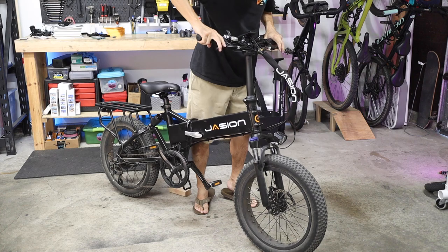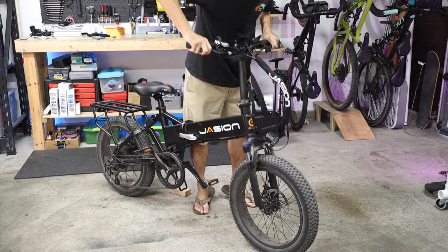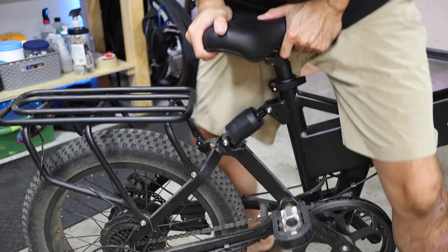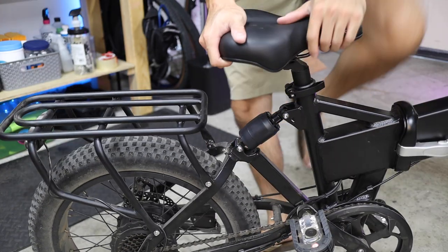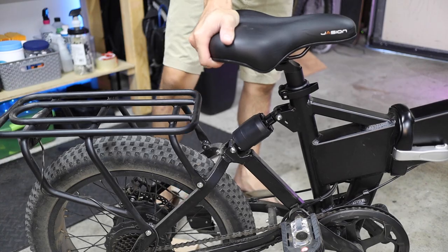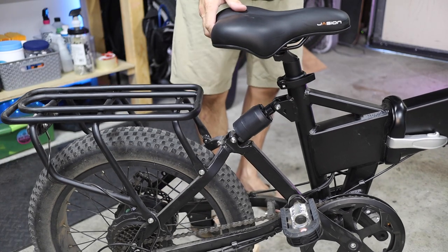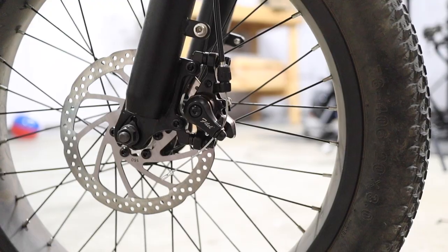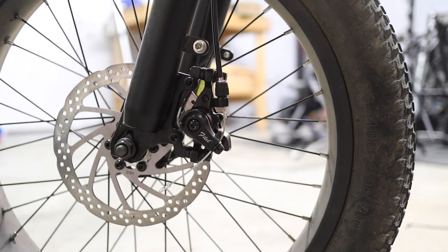Now, does it work? Well, the front fork — sure, it definitely helps to smooth out the ride. But the rear shock, it's kind of hard to say. I can get it to move a little bit when it's stationary, but the actuation isn't super smooth, and I kind of feel like a rigid frame would have just been fine. It's got mechanical disc brakes, which actually work pretty well to stop the 59-pound bike. I know it's not particularly light.